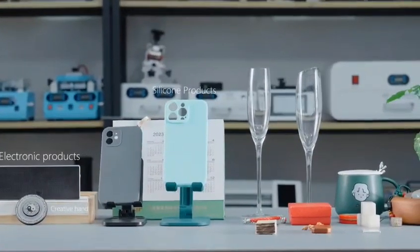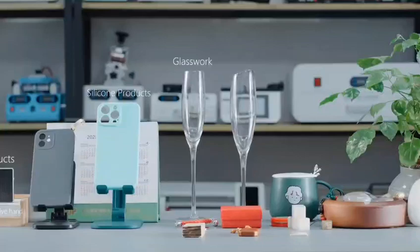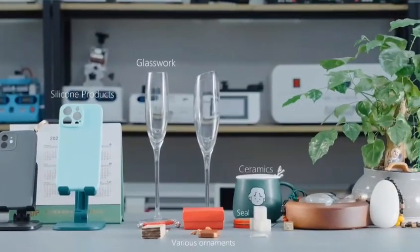Not only that, but for most of the materials you come into contact with in daily life, you can use this machine and let your imagination and creativity guide you.